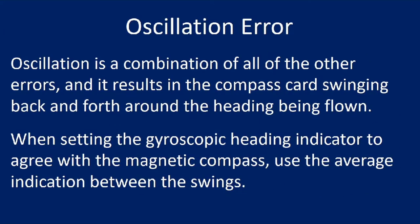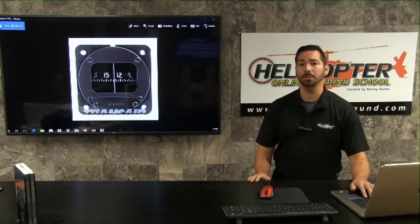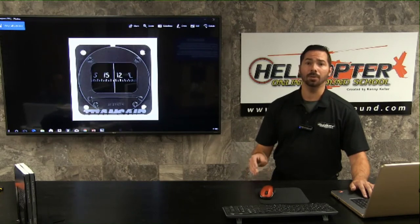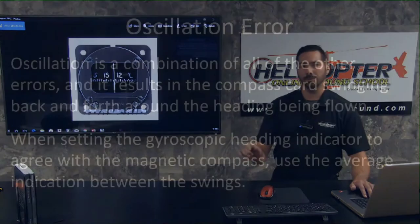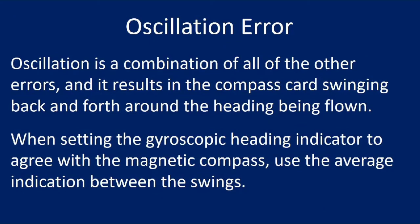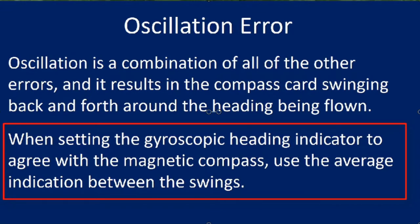Acceleration and deceleration error: the dip correction weight causes the south-seeking end of the float and card to be heavier. When the aircraft is flying at constant speed on a heading of east or west, the float card is level. If the aircraft accelerates on a heading of east or west, inertia causes the weight to lag and the card rotates to the north. If the aircraft decelerates, the weight moves ahead and the card rotates to the south. The memory aid is ANDS — accelerate north, decelerate south. The oscillation error is a combination of all the other errors, causing the compass card to swing back and forth around the heading being flown.